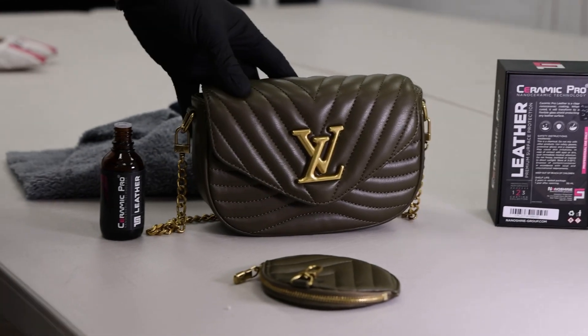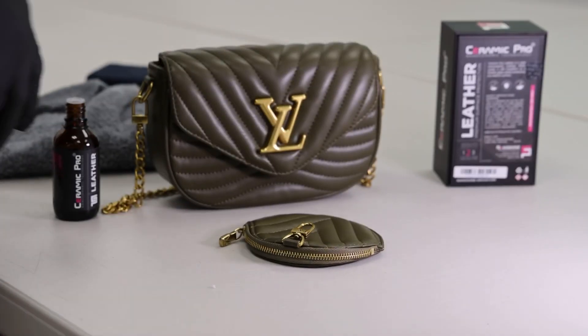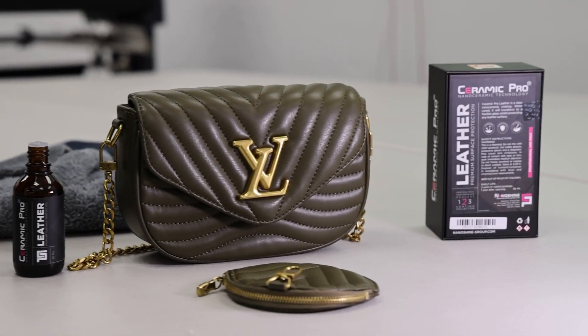We've got this very nice Louis Vuitton bag here and a little makeup or change purse. We're going to do another demo of Ceramic Pro Leather, applying it to purses and whatnot.